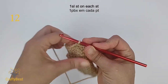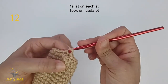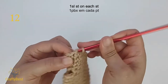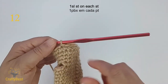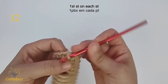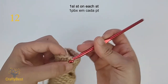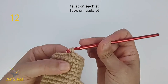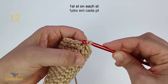Row 12. Make 1 slip stitch on each stitch. Don't make them too tight. If you need, go up 1 hook size for this row. 1, 2, 3, 4, 5, 6, 7, 9, 10. This is my last slip stitch.